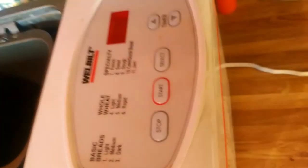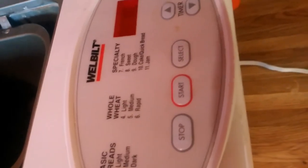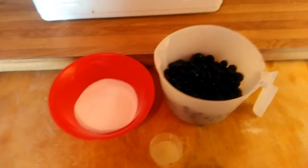It's going to be made in a bread machine, so here's my bread machine. This is the kind I have. It's a well built and it has all these options, but we're doing jam, so mine would be 11 and I'm going to walk you step by step how to do it.